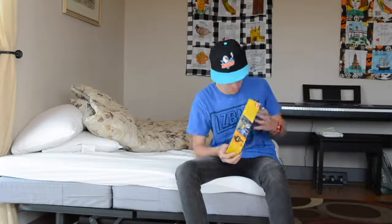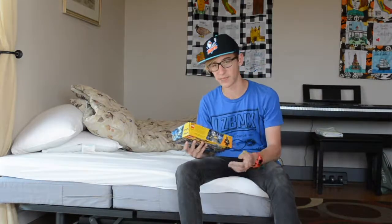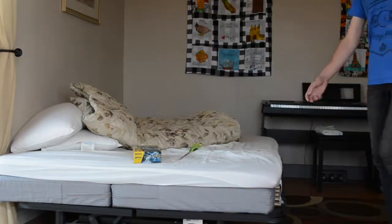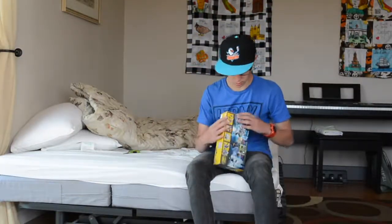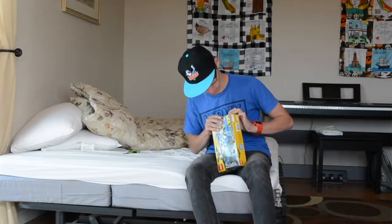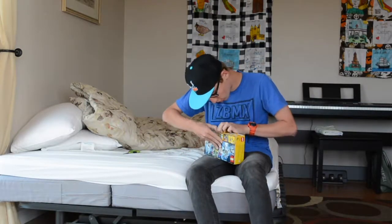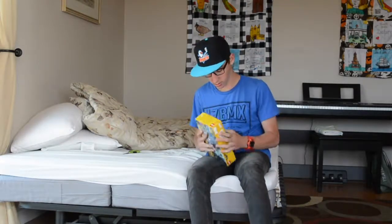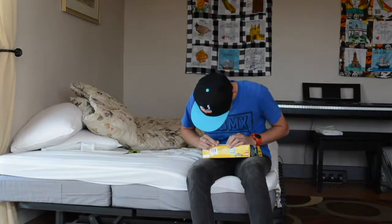Jesus. Why is it so hard to open? Now I'm going to go get some scissors — it might be taped or something. Alright, here we go. Let's try to figure this out. What the heck? Doesn't it like pull off in here? Nothing. None of it's enough.